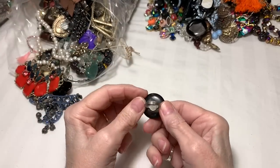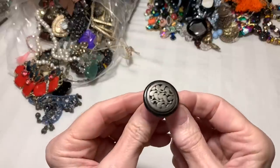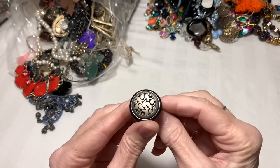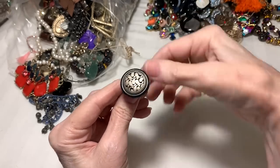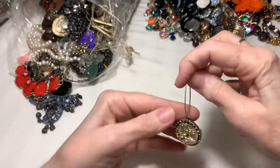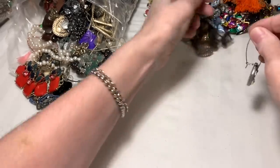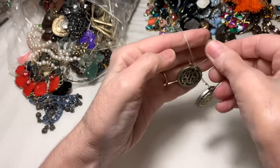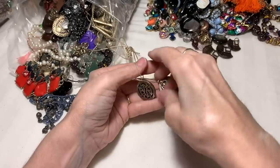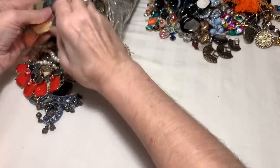Oh, looks like we have a cool adjustable ring - metal design, I have no idea. Makes me think of something else we saw in here. All right, here's our other druzy earring, so we've got those. And I'm just going to clip them together like this. This is what made me think of that ring, but no - these two things are not like the other, not quite, but close.